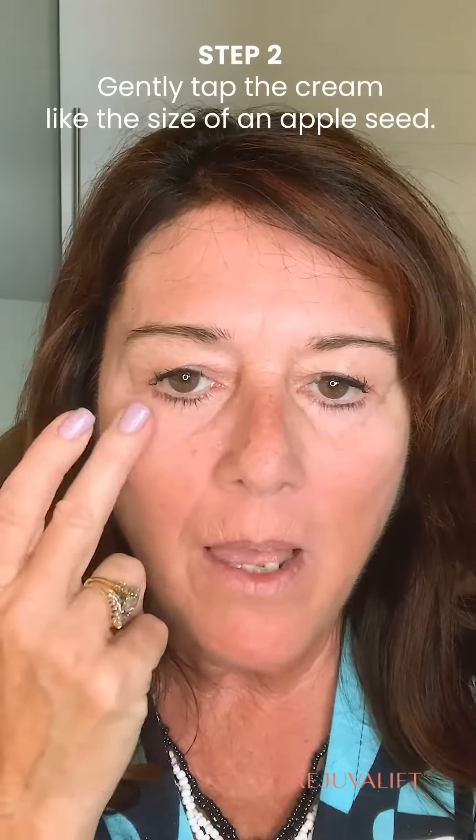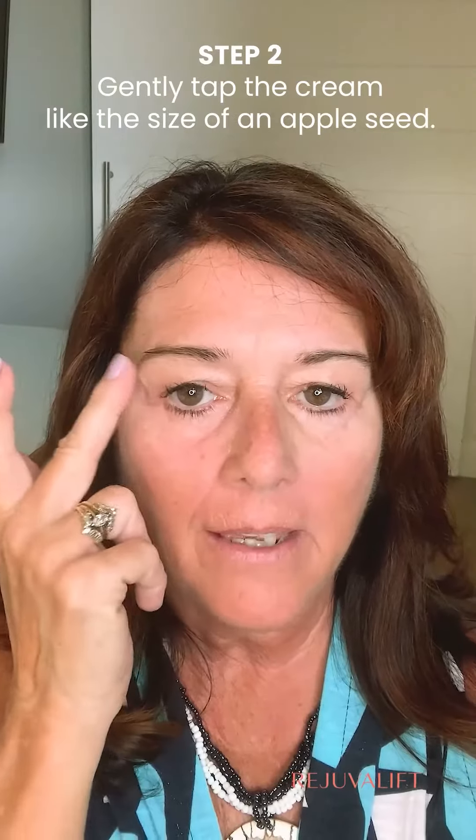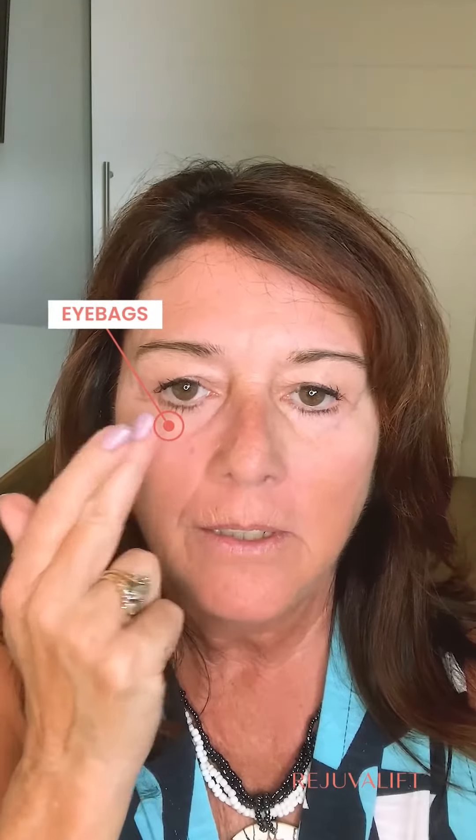When you're applying, all you need is a little apple seed application. But if you find that your skin tone is different or you might have a little more wrinkles than usual, feel free to experiment and add more. And you just want to use a tapping motion.